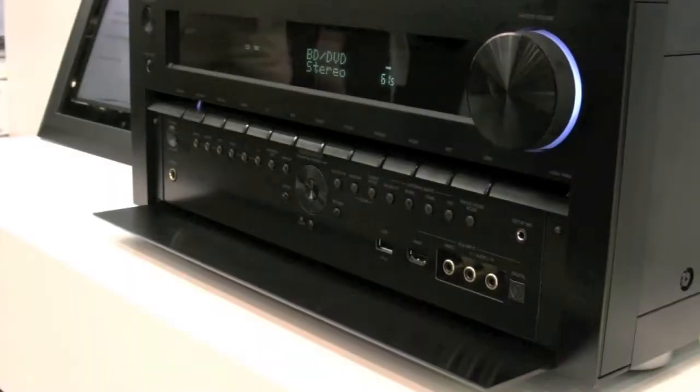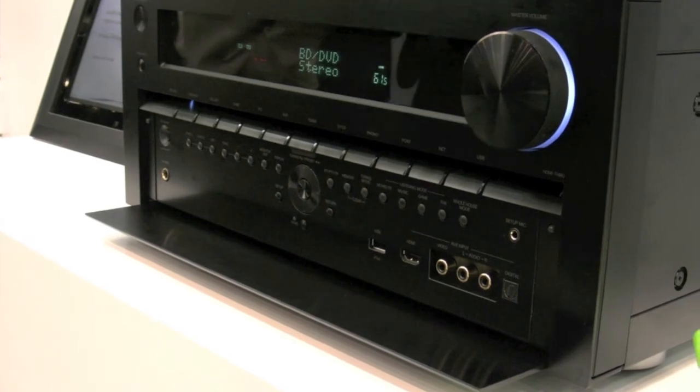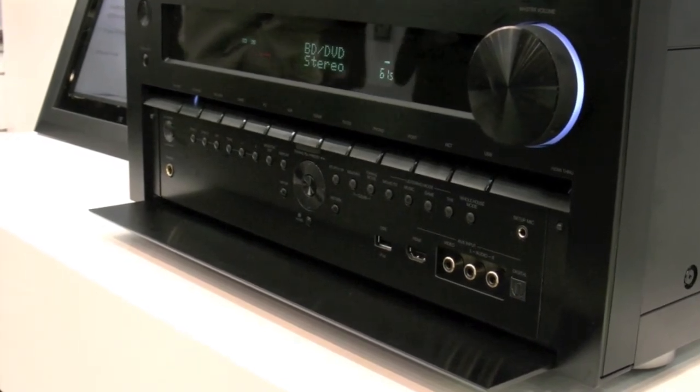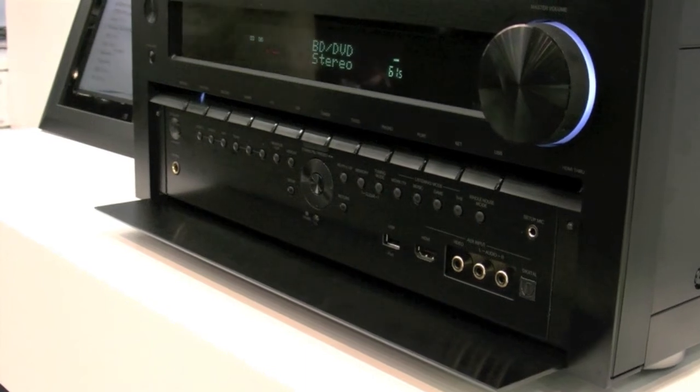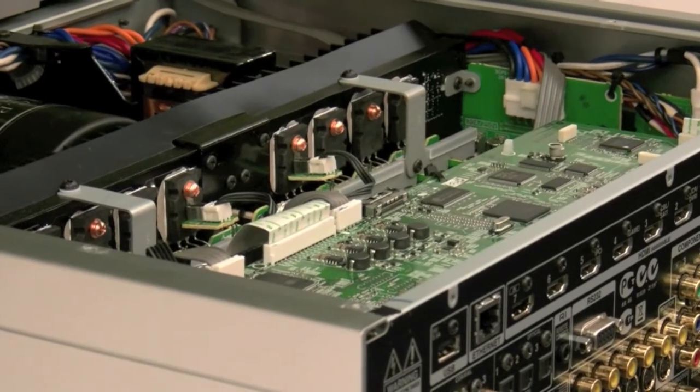They all support 1080p 3D. And because they're internet enabled, it allows us at Onkyo to supply firmware updates to provide you with new and exciting features for your AVR product.